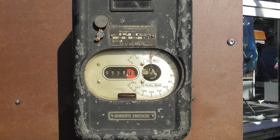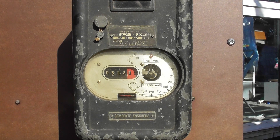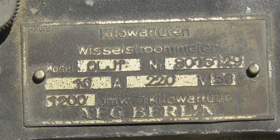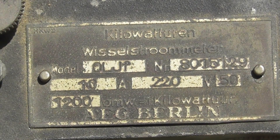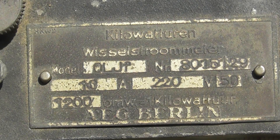The top disc you'll see running. Take the cover off and the bottom disc is there. The type is — I think it's an OLJF. I'll get a close-up shot on the nameplate shortly. It is an OLJF meter, AEG, rated at 10 ampere, 220 volts, 1200 revolutions per kilowatt hour, made by AEG Berlin.